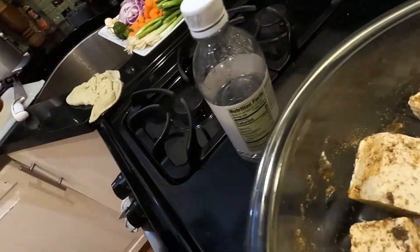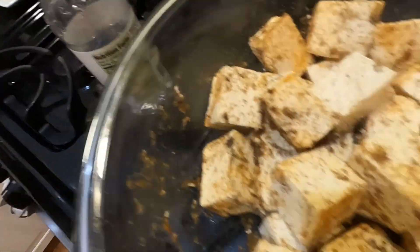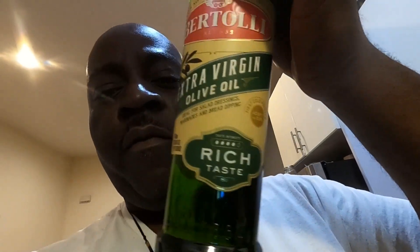Okay guys, I'm back. So now the tofu is nice and seasoned up. Let me show you guys — it's all seasoned up and ready to go. So now guys, my next step is to fry the tofu. I'm going to fry it in some olive oil, just pan fry until they're nice and done. So y'all stay tuned for that and I'll be back.